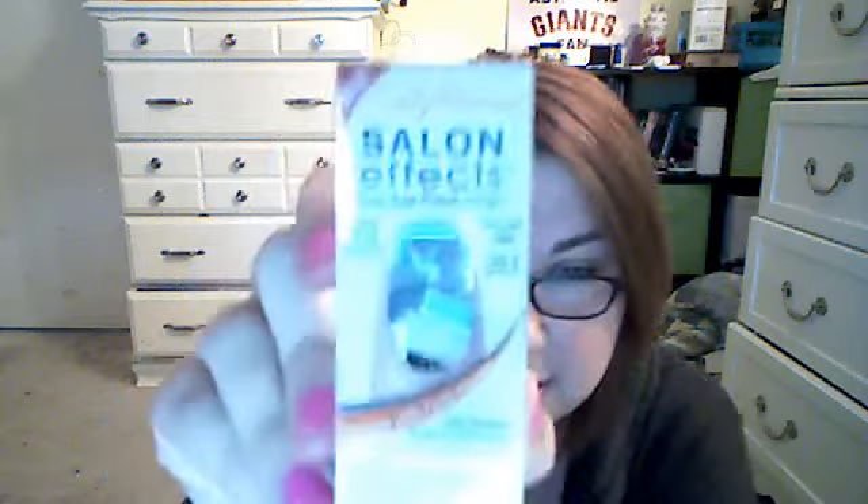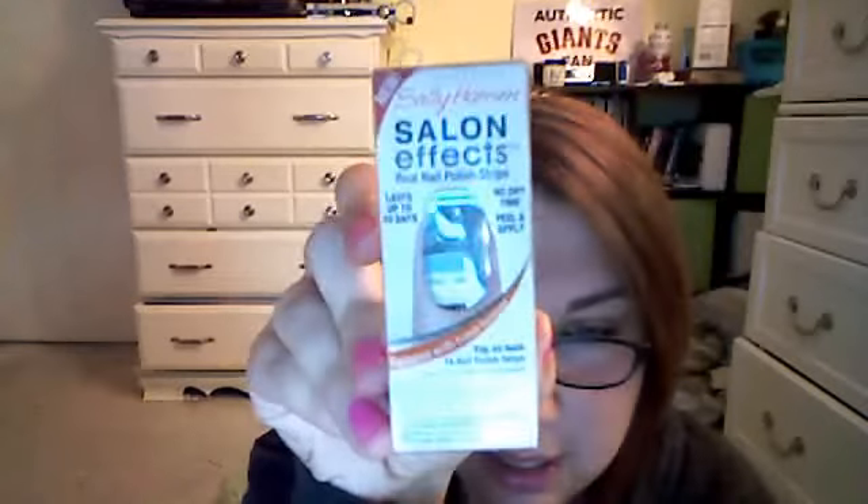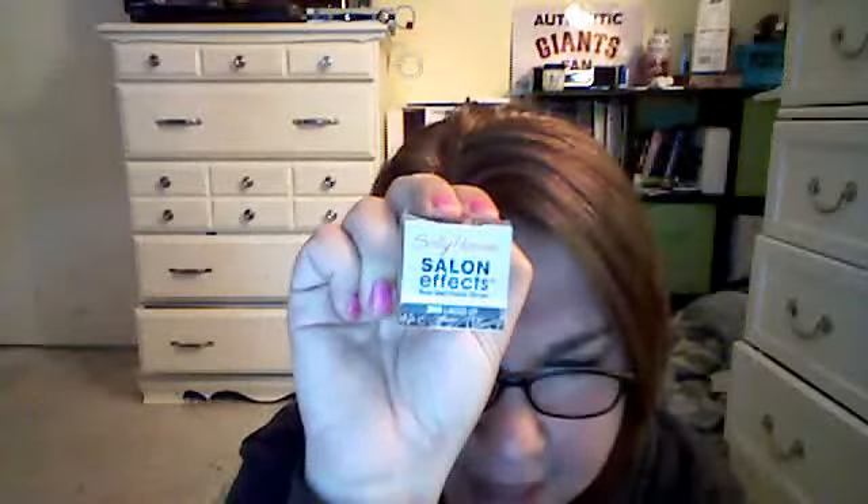Hi YouTube! I just finished my update video and I wanted to do a review on Sally Hansen Salon Effects. These are — it's so white, I'm so clumsy — okay, so this is the Salon Effects. This one is the 'Laced Up.'